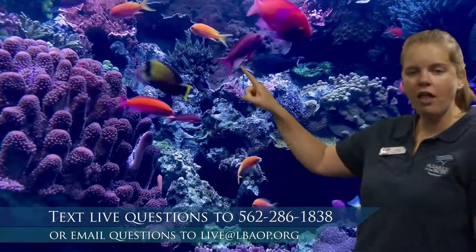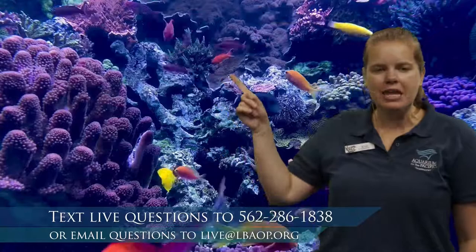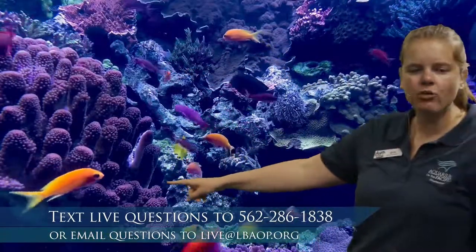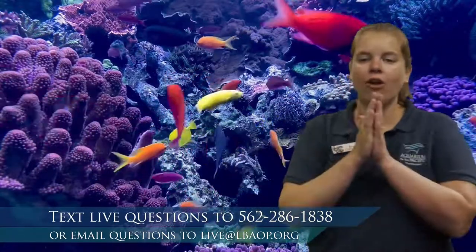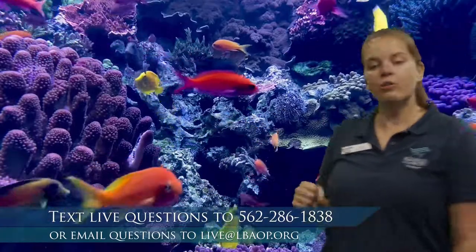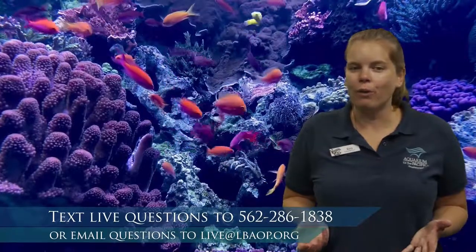The first fish I want to look at are all of these ones swimming around in here. Do you notice how most of them are really, really skinny? That is called being compressed — that means they are thin, like they've been squished from side to side. The reason for that is because they spend so much time swimming in all these cracks and crevices, so they've got these really narrow bodies so that they can slip into those cracks and crevices.